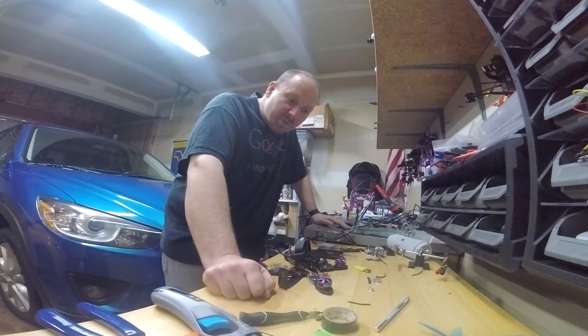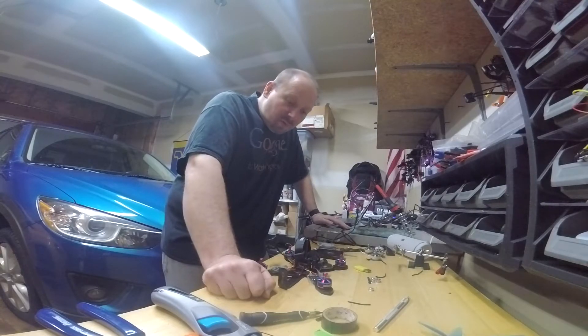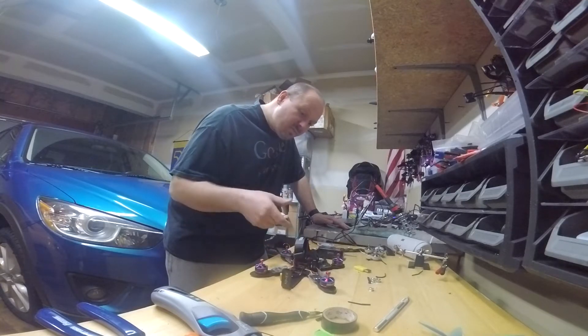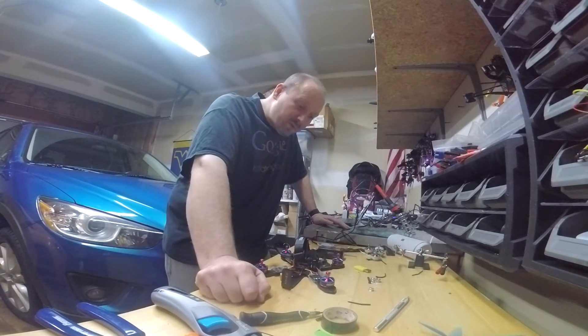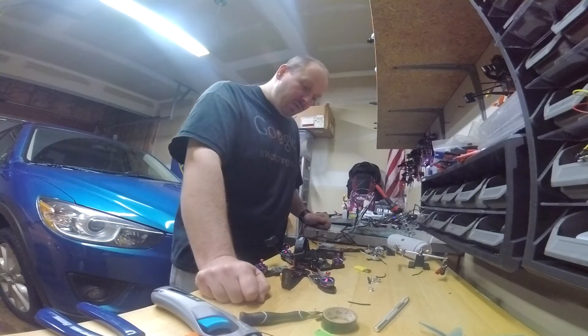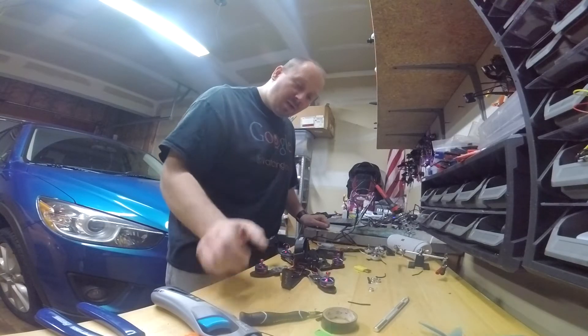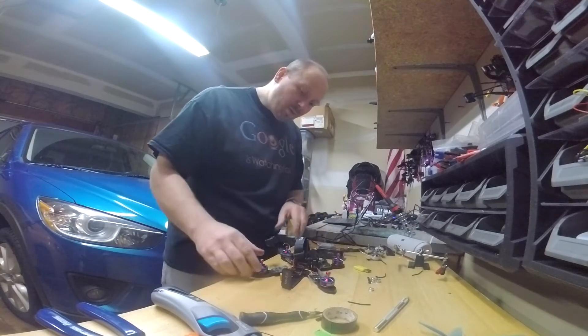On the first video I posted, I was running the lower min command to have air mode on. In this footage I'm not doing that, and you can clearly see I can arm it, but the moment I start to give it throttle it goes nuts — acts completely crazy. Plus the motors get really hot.